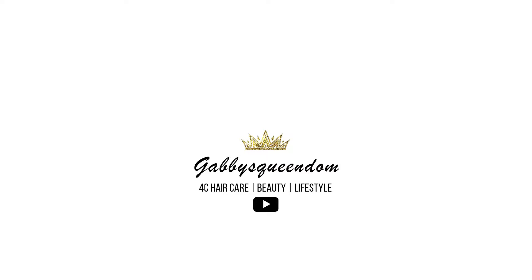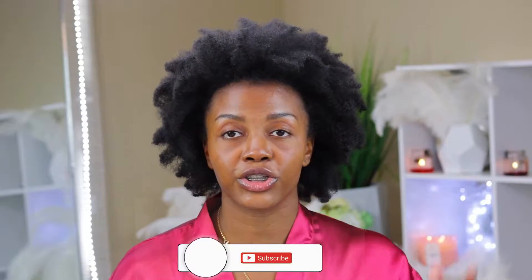All right, let's go! Hey guys, it's Gabby. Welcome back to my channel, Gabby's Queendom. If you are new here, thank you so much for stopping by. Be sure to subscribe to the channel down below and also tap the notification bell so you'll get alerted each and every time I upload a new video.